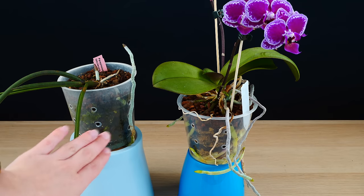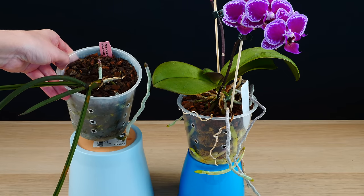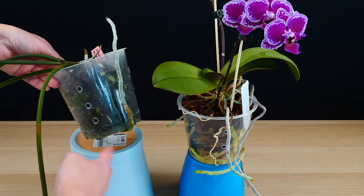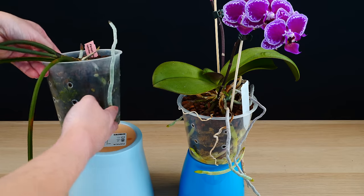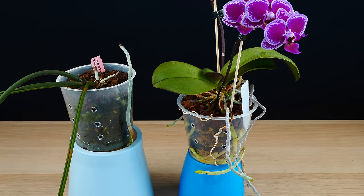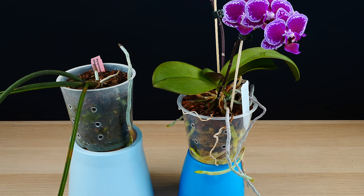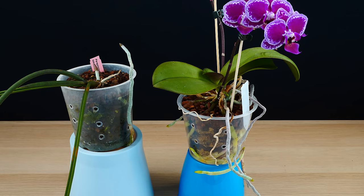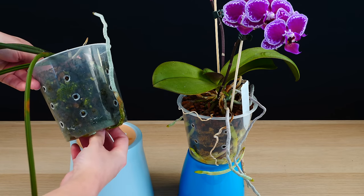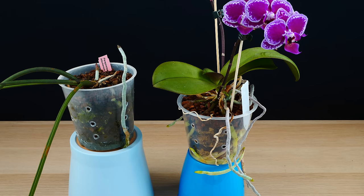I have here an example — I think it is the only example in my collection at the moment — the Paraphalaenopsis labukinsis. She's not a big root producer. As you can see, one of the very few roots that it has has grown outside of the pot through the drainage hole and is growing towards the air. She was repotted last year, so the medium is still good for at least another year. But if I would need to repot this one, I would actually have to sacrifice the pot, because if I did something to this root without seeing much roots in the pot, I might end up with a very sick orchid.